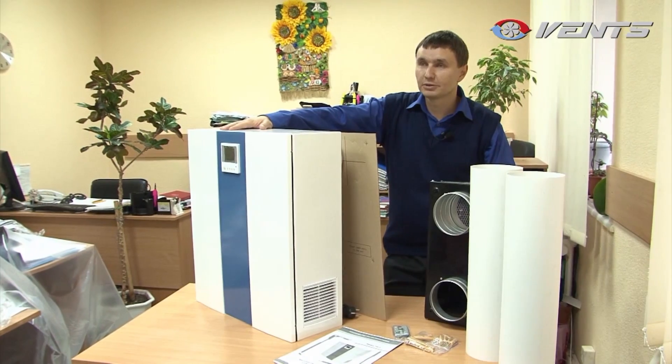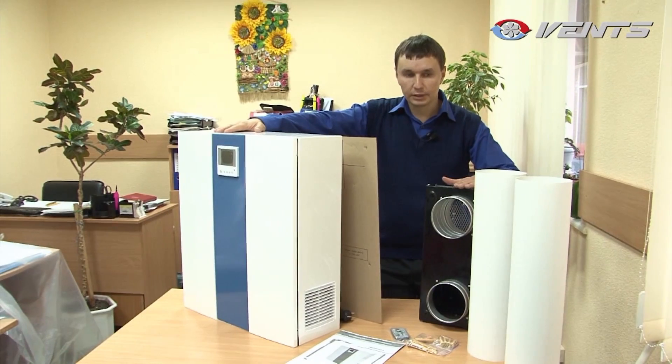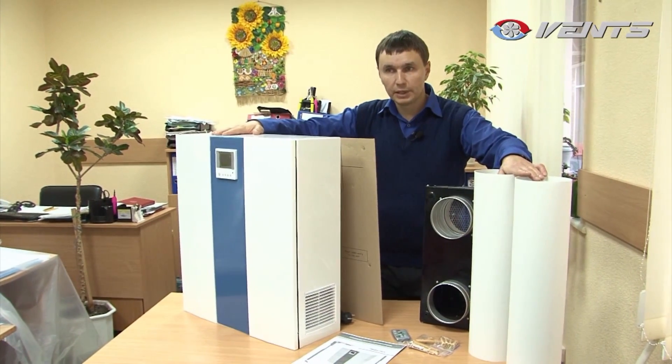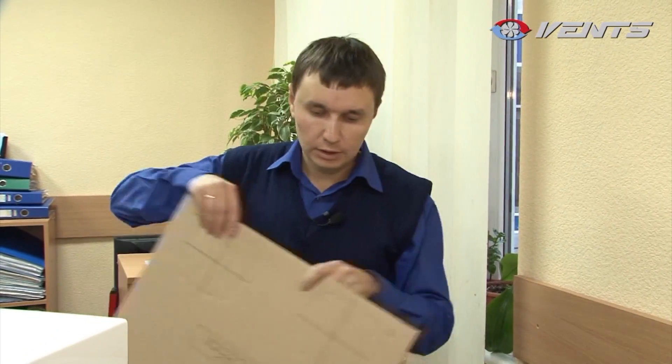What makes this unit quite unique is that its built-in heat recovery core saves the electric energy required for air heating. The standard package includes the external hood, two air ducts five inches in diameter, fastening elements, the control panel, a manual, and a mounting template.